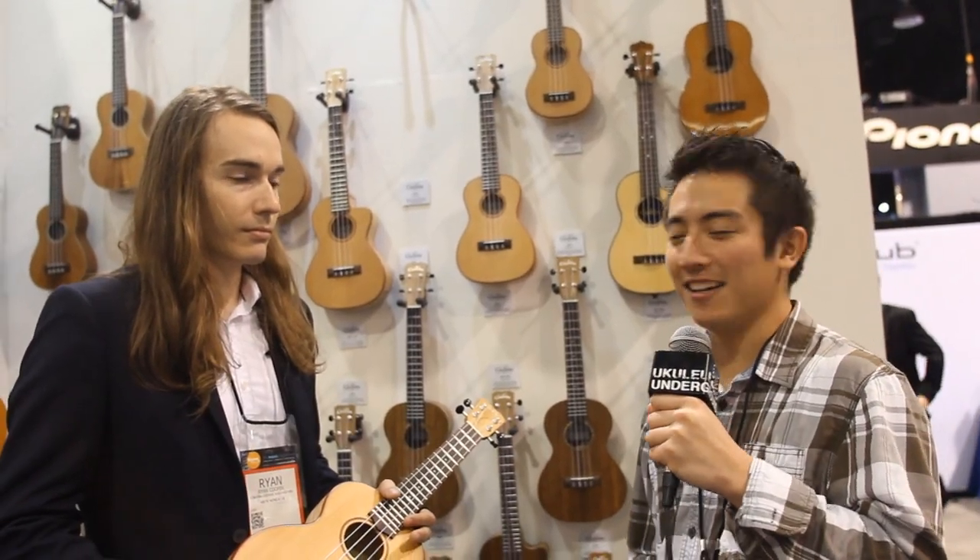Aloha, ukulele on the ground! This is Kyle and this is Ryan. We're here at the Cordoba booth.